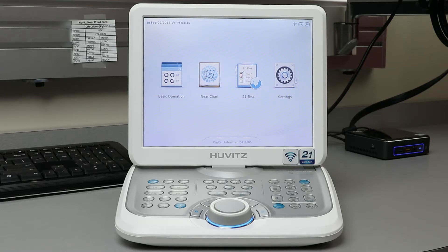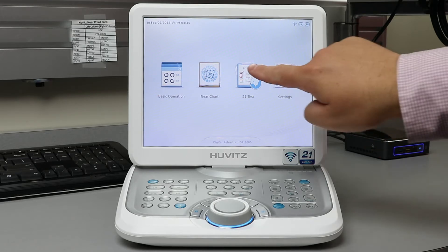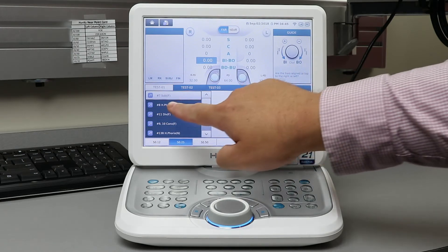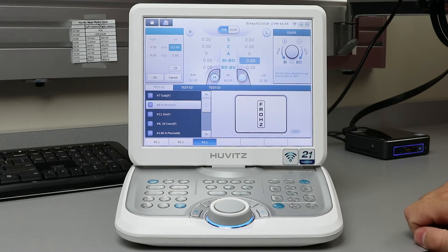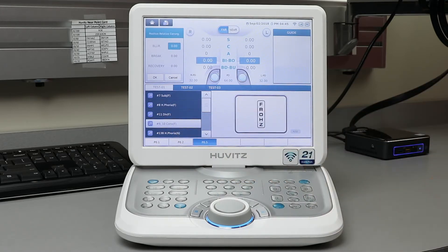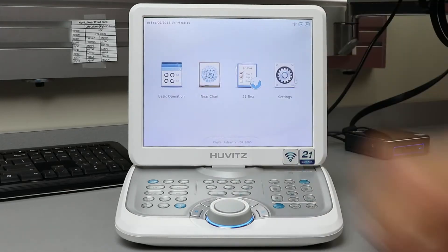Here at the home menu you will see the 21 test icon. Press this icon to pull up 21 of your standard charts. This will allow you to quickly complete a full examination. Press the home icon to return back to the main menu.